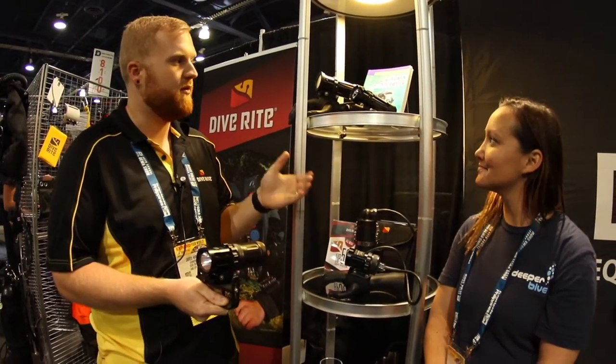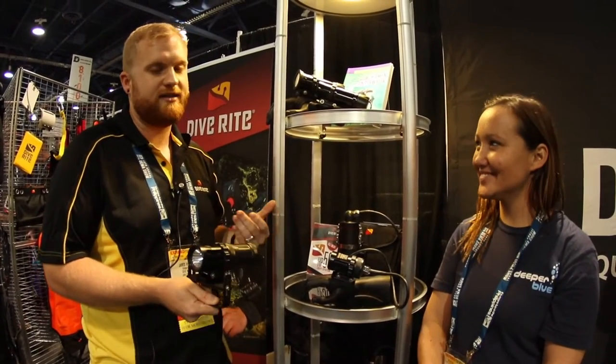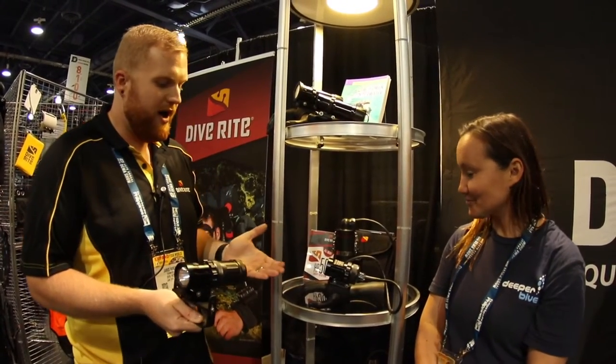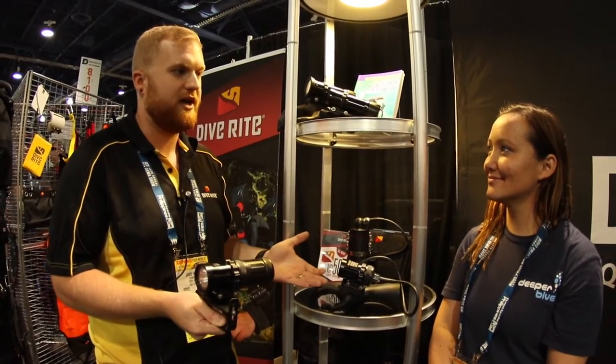Two years ago in Vegas, we released the LX20 light, which has been an awesome addition to our line. People are loving ditching the cord, myself included — especially since I primarily dive rebreather or side mount, cords just get completely in the way. But we also realize there is a need for a corded light every now and then, if you need that super amount of burn time.